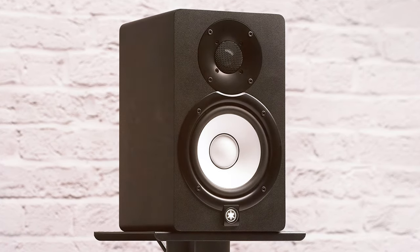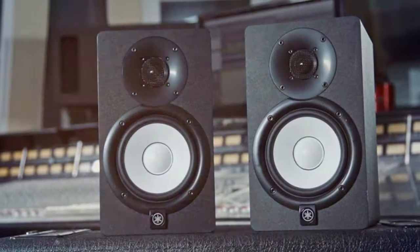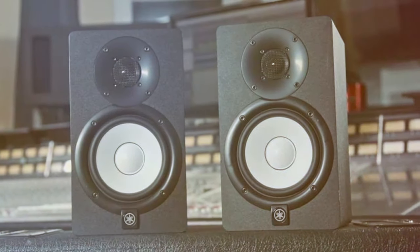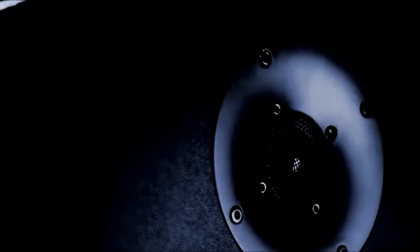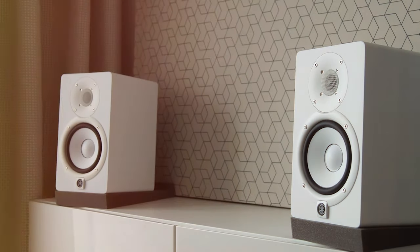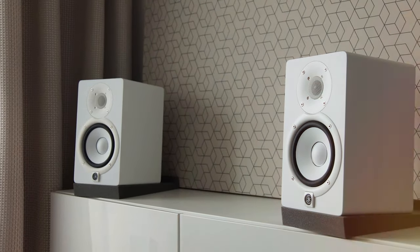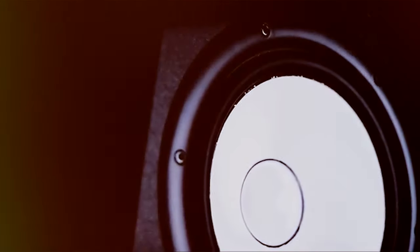The number five position is held by the Yamaha HS5 powered studio monitor. Enter the world of pure audio excellence — Yamaha's legacy of delivering top-notch sound is epitomized by these studio monitors, making them a go-to choice for music producers, engineers, and audiophiles. The HS5 is equipped with a five-inch cone woofer and a one-inch dome tweeter, offering a frequency response that's incredibly accurate and true to the source.